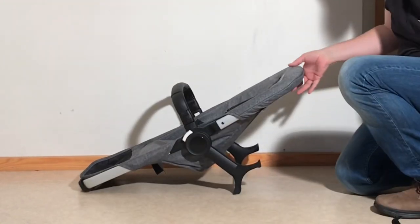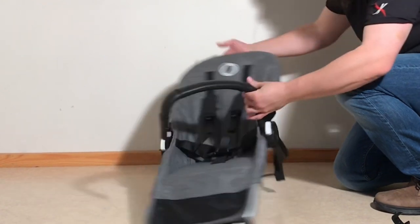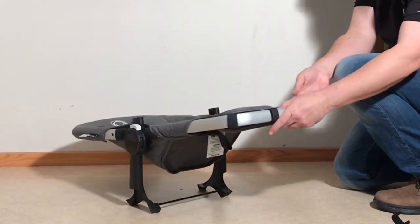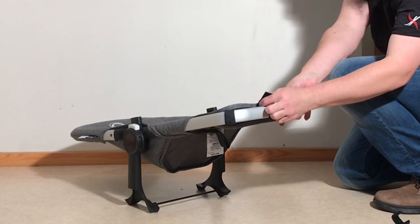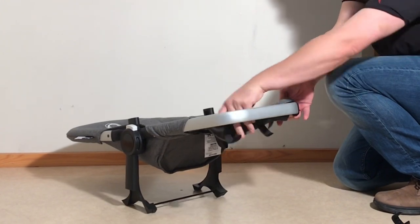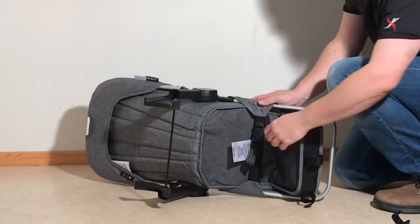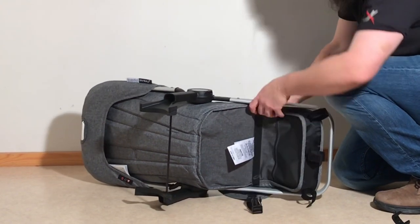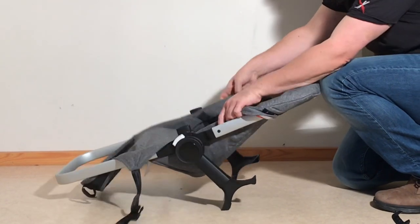Now we have the canopy textiles. Moving on to the seat, take the bumper bar off by pressing in these internal buttons. Look at the foot of the frame and open up these velcro straps. If you look under the frame, there's a little clasp here — detach that as well. Then we can begin to pull the textiles off.